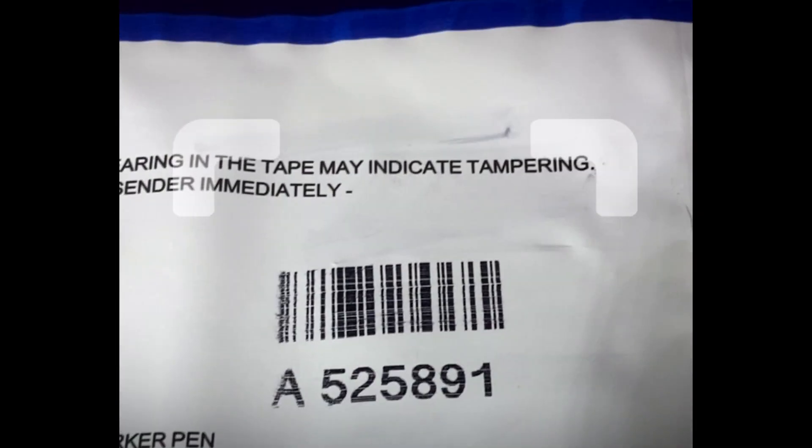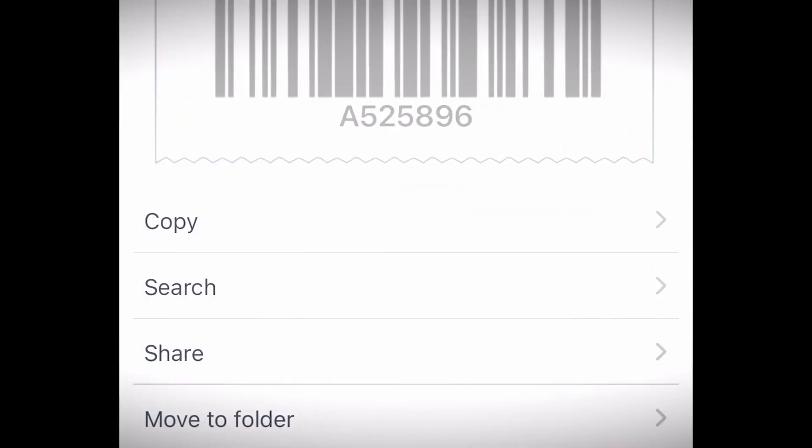Check this out — even the barcode works when you scan it with a reader. This is a really hard attack to stop. We've seen some extra controls used on SCEC government-certified bags, and we are currently looking at ways to defeat these as well, so stay tuned.